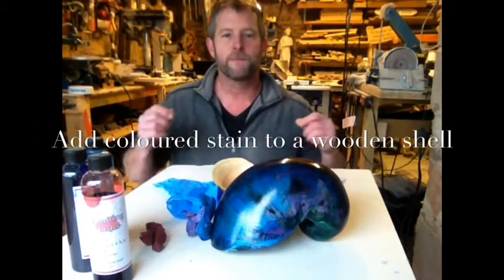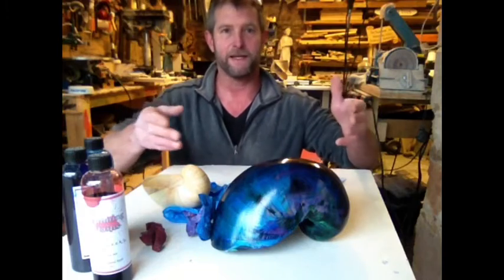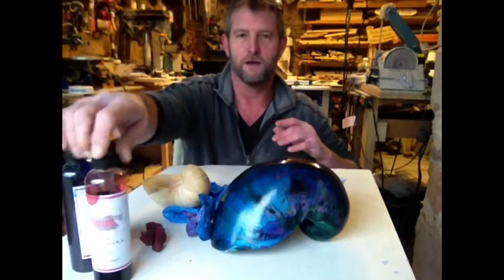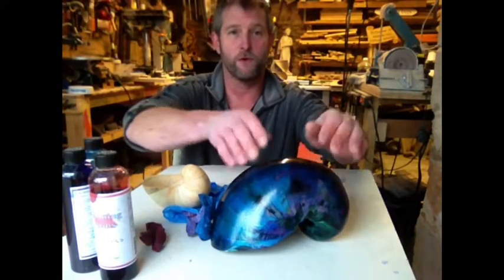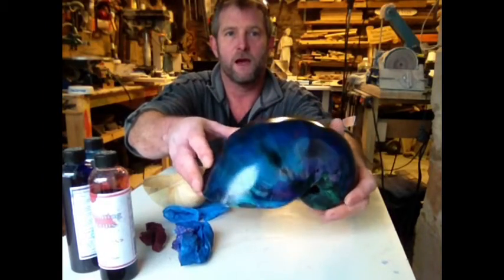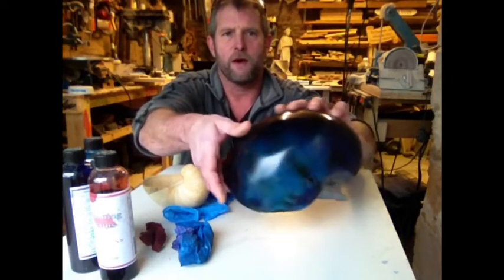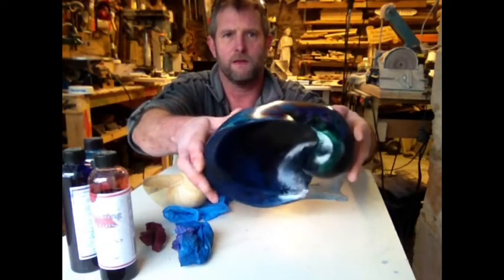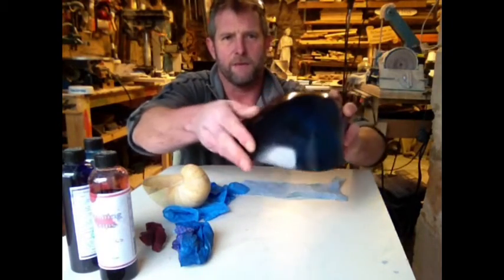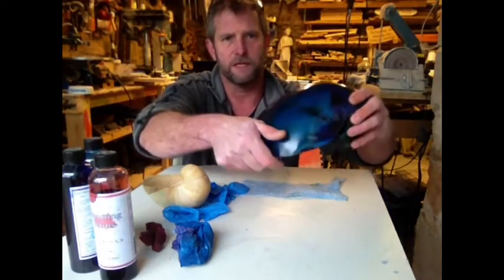Hi everyone, Jonathan again. I've been promising this video for quite a while, so now let's do it. If you haven't watched the first one on how to mix the coloured sands, I advise you to go and watch that first before you look at this. I'm going to try to show you how I get colours like this in one of my pine shells. The pine shell is a Steve Garrison technique, but I find the pine colour can be okay, but I like to spice it up a little bit.